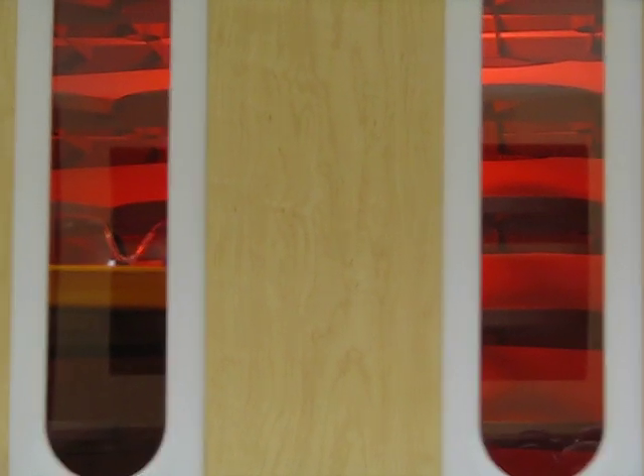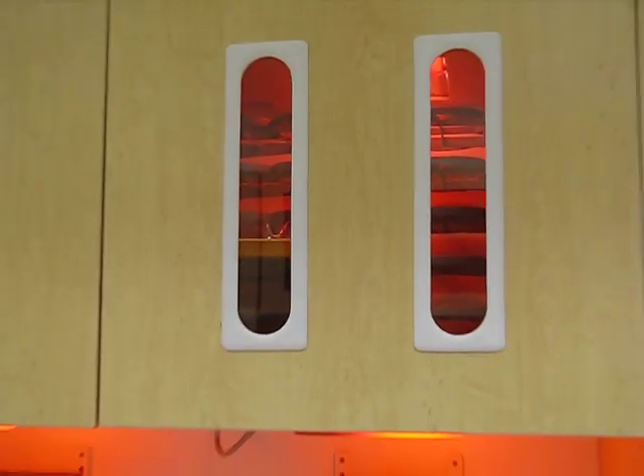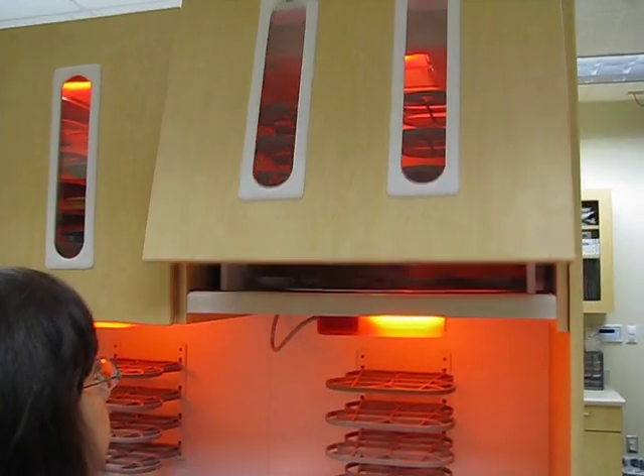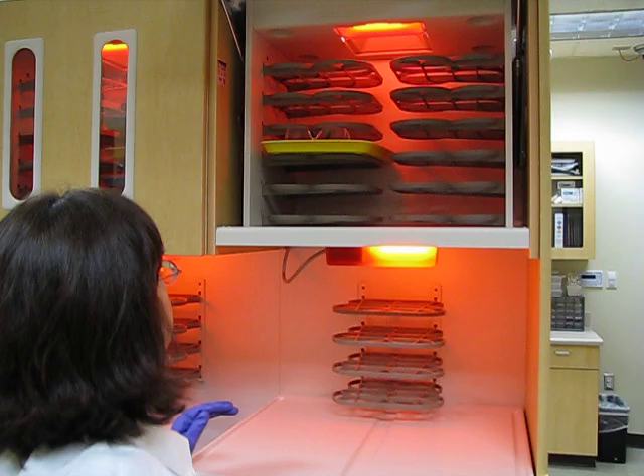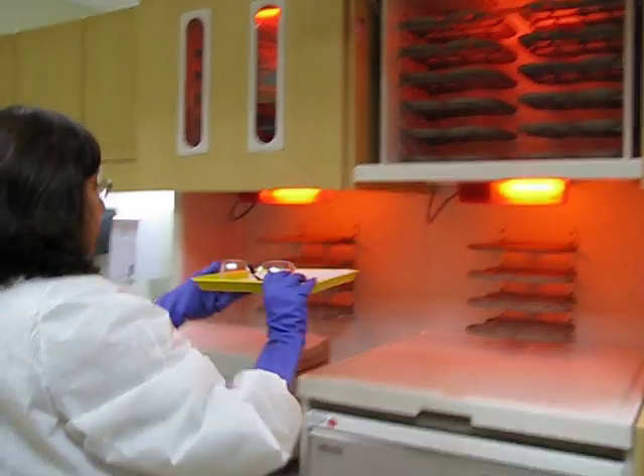This is the sterilization treatment center, part A. We've already cleaned our room, and we come take our dirty tray and our instruments. We're still wearing the utility gloves.